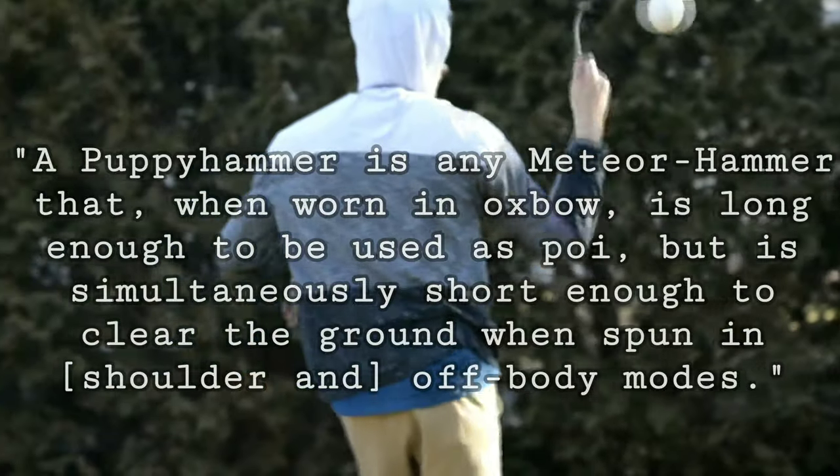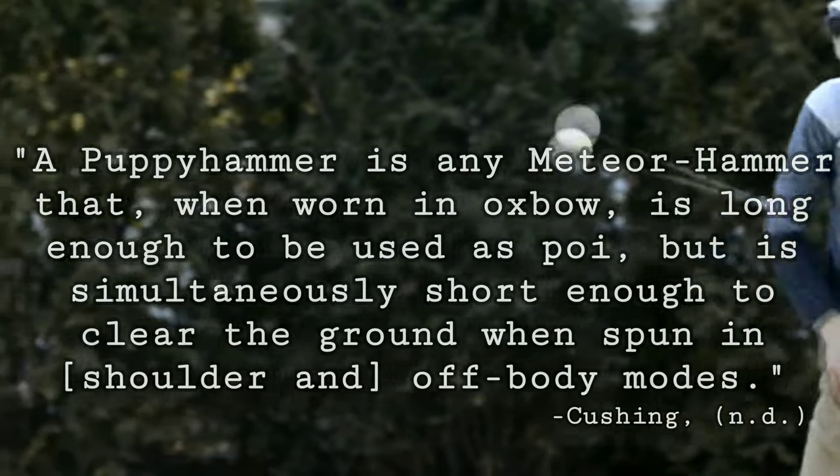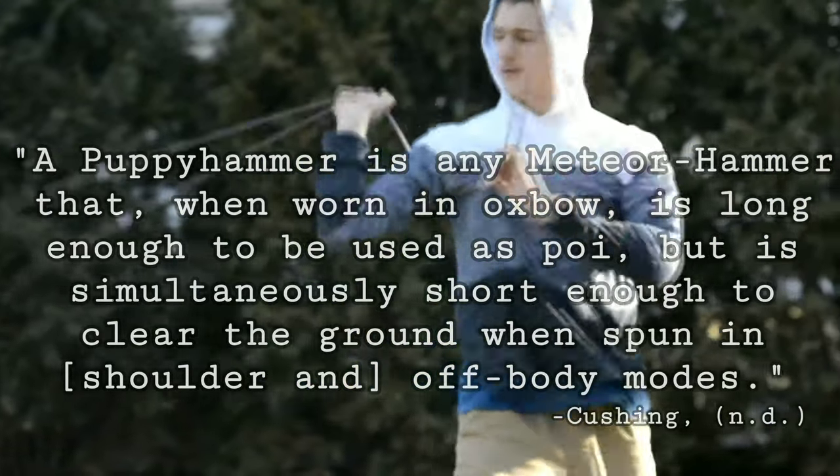A puppy hammer is any meteor hammer that, when worn on an ox ball, is long enough to be used as poi, but is simultaneously short enough to clear the ground when spun in shoulder and off-body modes.